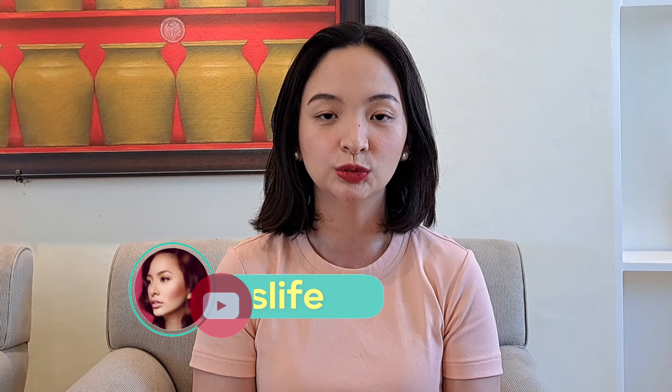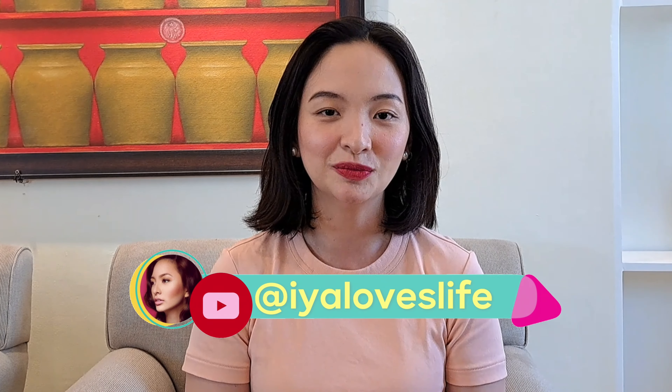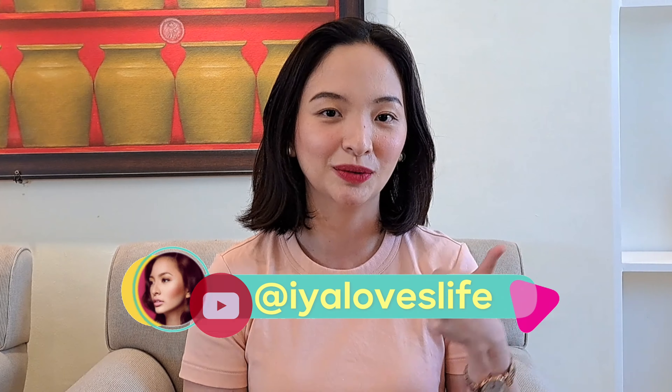Stay safe, happy, and healthy. I'll see you in the next video — don't forget to subscribe to my YouTube channel, hit the notification bell, and give this video a thumbs up.